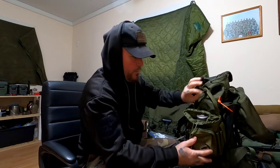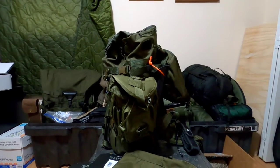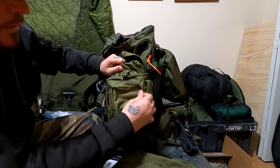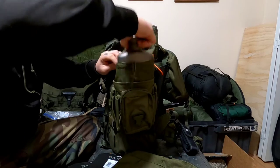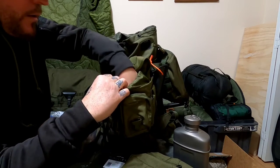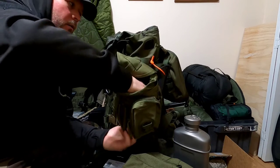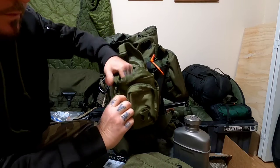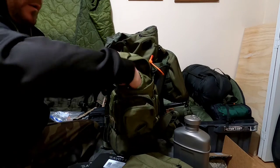Like for instance, this pouch right here — I think these are Fox Outdoor or Fox Tactical — just canteen pouches. In here I have my canteen and a cup. It's hard to get the cup in and out with the handles and everything. Got the lid in there too.